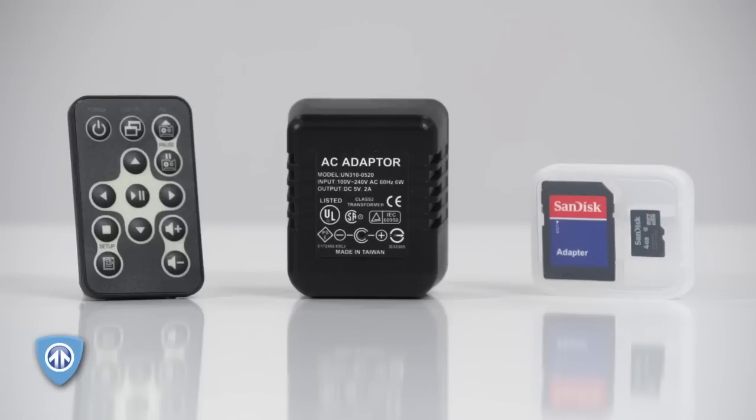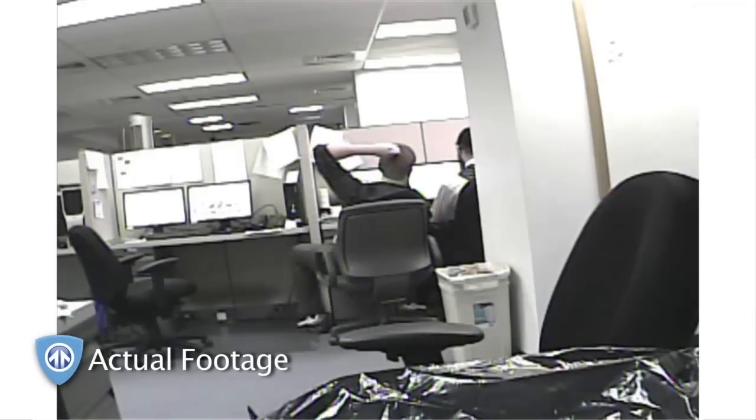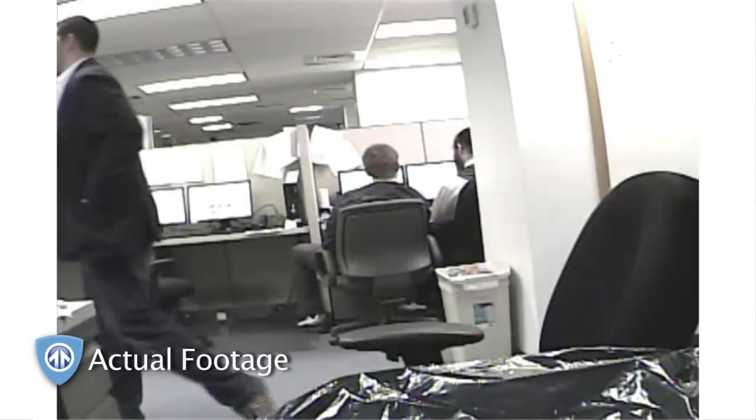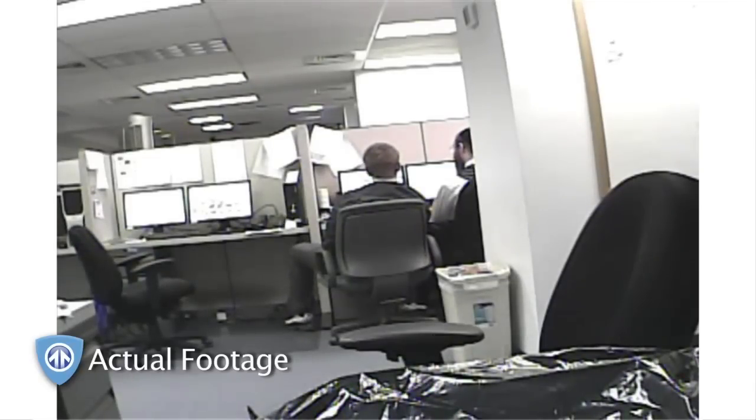Our AC adapter camera is completely discreet in any situation. It looks just like a common household charger, except this one stores hours of covert video on its SD card, making it easy to monitor employees in your home or office.